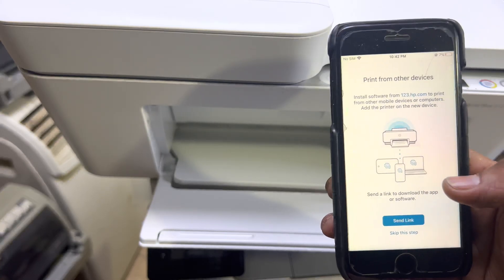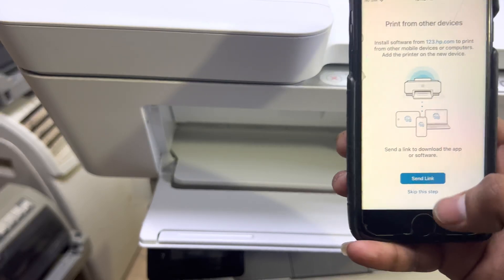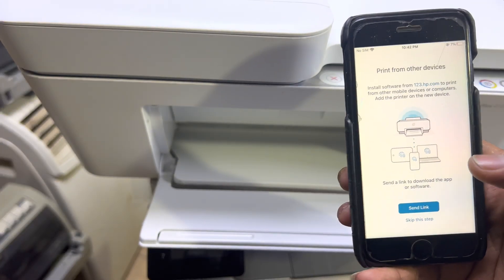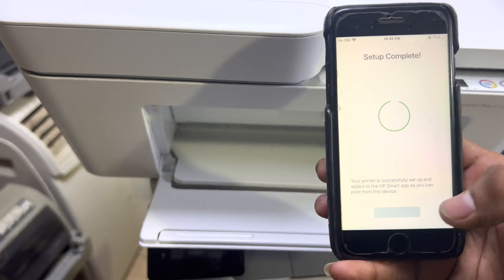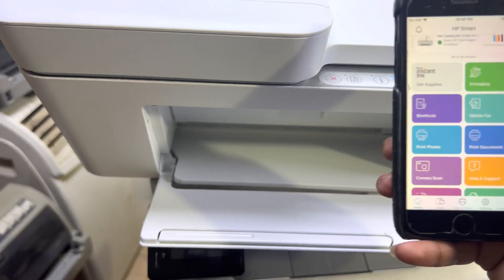Click 'Skip' on the printing page setup. If you want to print using your email address you can send links to other devices, but just skip that step also. Press Yes, then press 'All Done'. The setup is now complete.